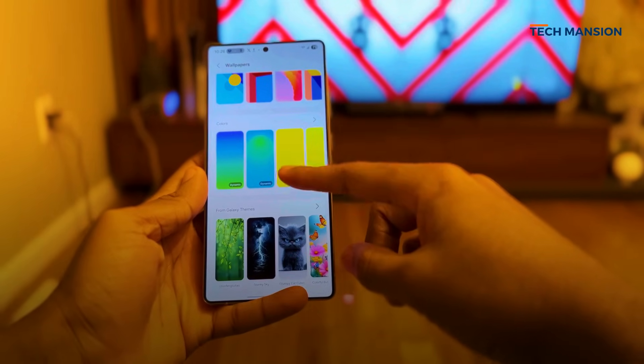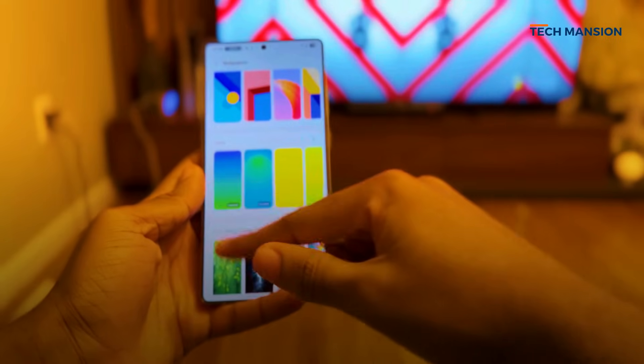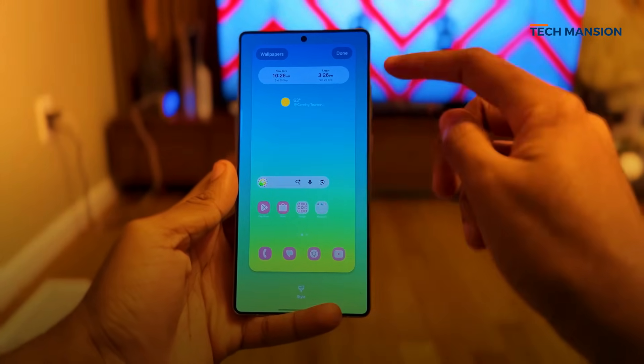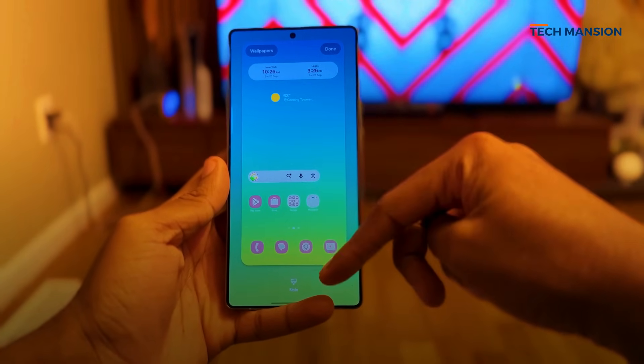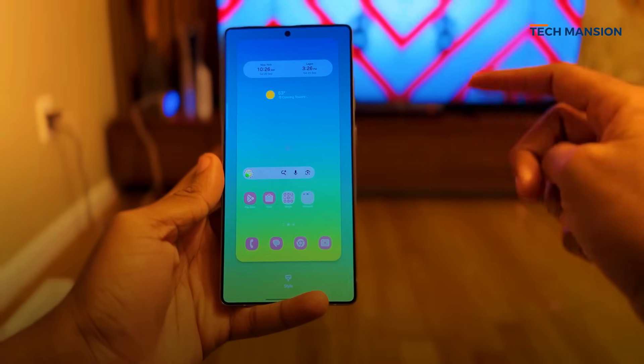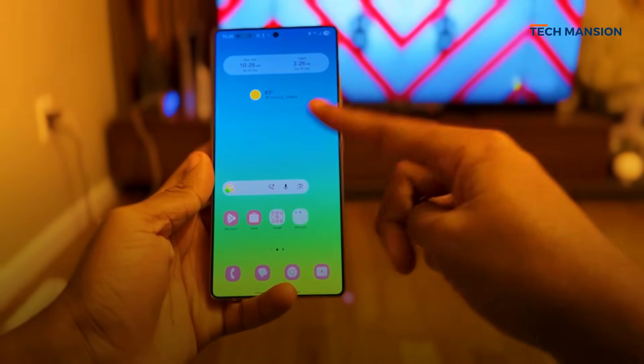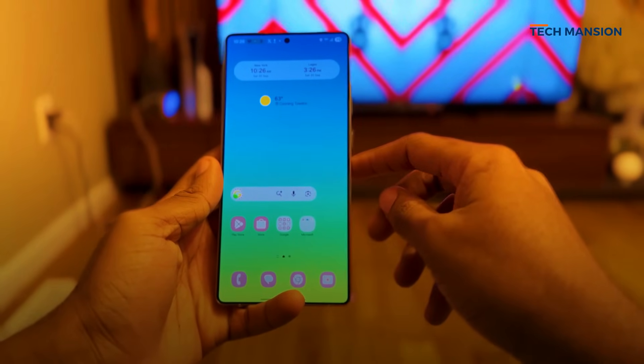Honestly, the OS is super fluid. The animations when you're opening apps, pulling down the quick panel, or swiping through the recents — they all feel more responsive and noticeably smooth. You can tell Samsung has done some serious under-the-hood optimizations here.